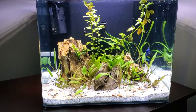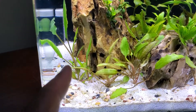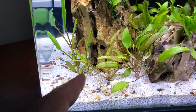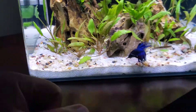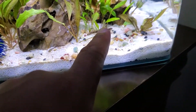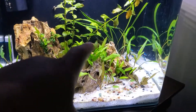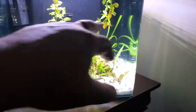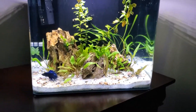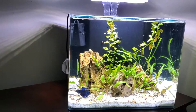A lot of the crypts in here have a lot of new growth going on, so I'm really excited to see what happens with those. This back area is filled in pretty good, and I'm going to cut these stems, replant them, and see what kind of growth we get. The light's doing well, the fish are doing well.